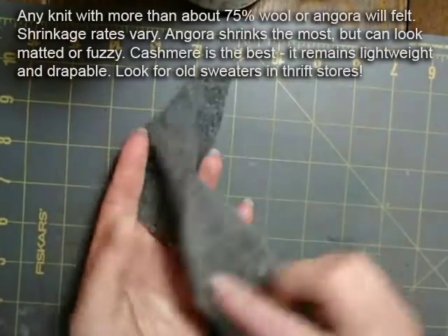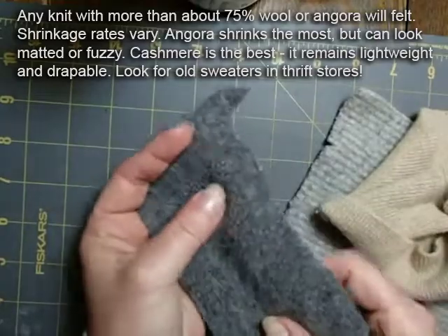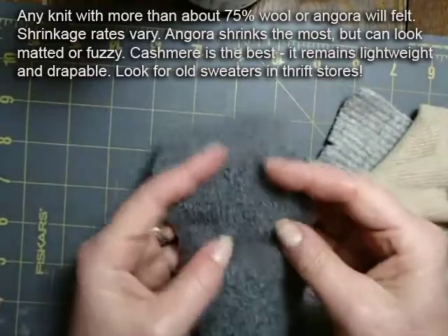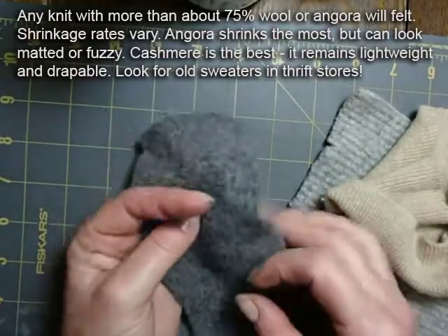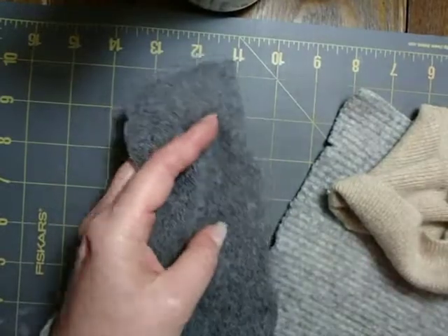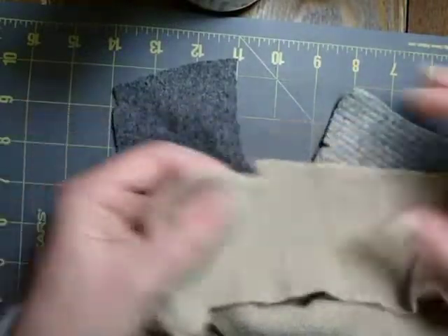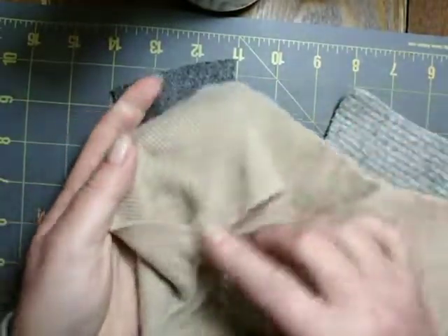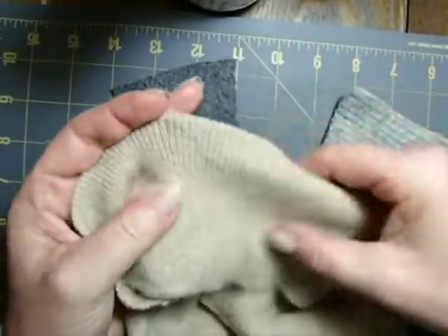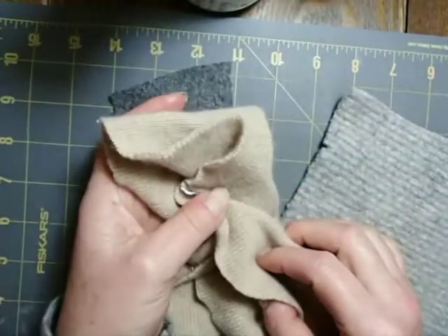Here is a little bit of that cashmere blend that I showed you on that particular rabbit, and even though it's felted and a little bit denser than it was before, it's still very lightweight and very flexible. That's the key when we're talking about knitted and crocheted garments — there is that stretch and flexibility, so you can still fit these garments around the body fairly well. Ribbing is very nice to use because even though it's felted it still has a lot of stretch. You can see the sweater edge and the raw edge — it's still very stable, looks really nice, has a lot of drapeability, and it's a very beautiful fabric to use.